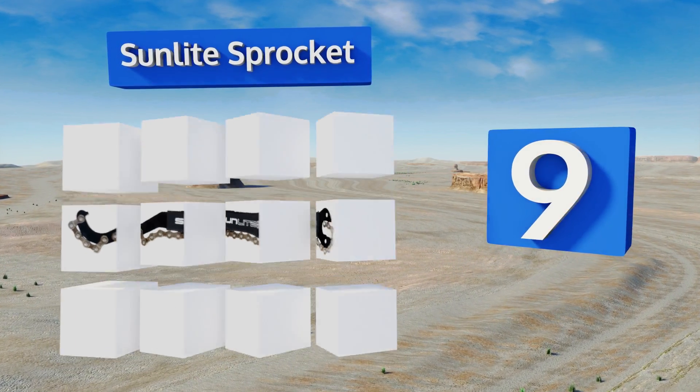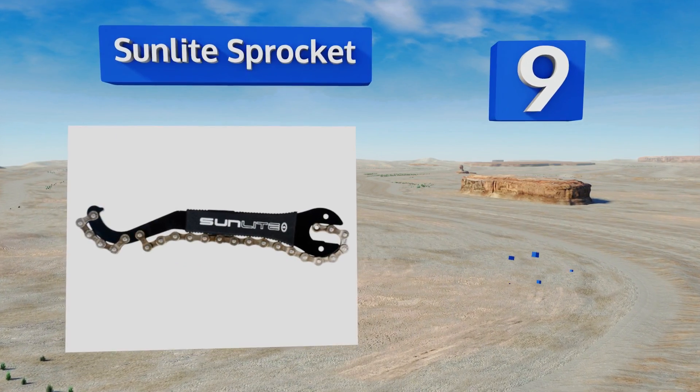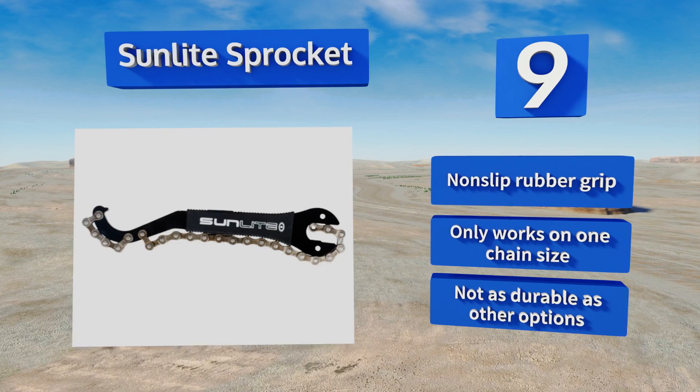The Sunlight Sprocket features a built-in lock ring spanner and a chain whip for removing cassettes. Its compact design helps it fit into small spaces, but the short handle doesn't offer much leverage. It comes with a non-slip rubber grip, but it only works on one chain size and it's not as durable as other options.